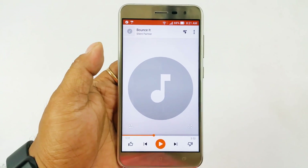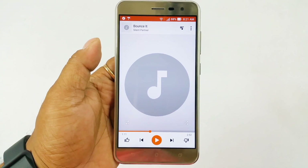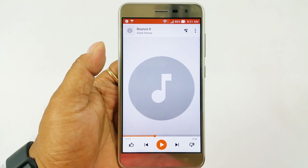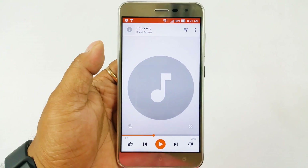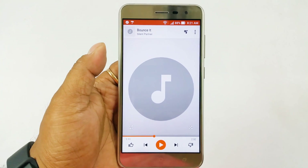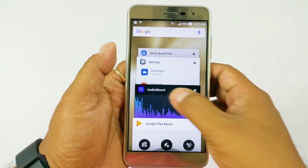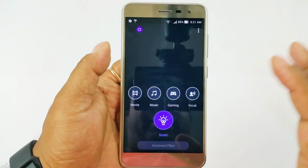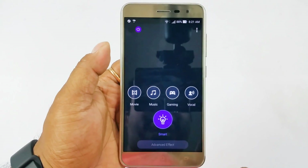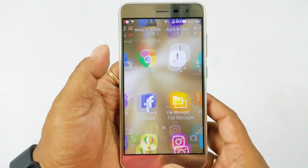We're very impressed with the speaker output. Asus says it gives 40% more sound due to magnets built in that help the speaker diaphragm vibrate more efficiently. The bass is quite good, treble is fine, and the loudness is proper. You can go to the audio wizard and get distinct sound profiles depending on what you want — movie, music, gaming, vocal — or set it to smart mode to automatically detect the right profile. Very good sound output.